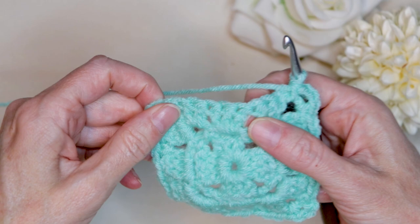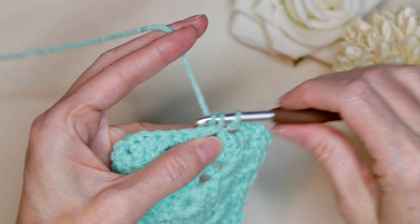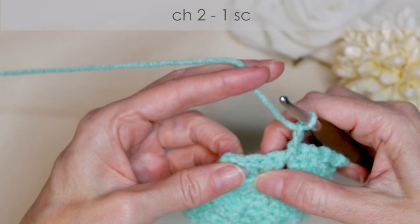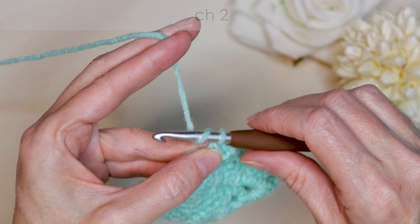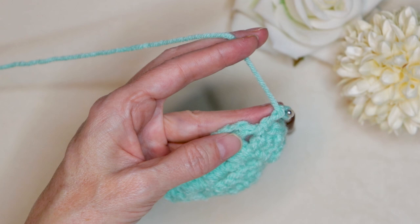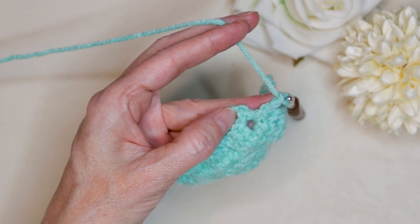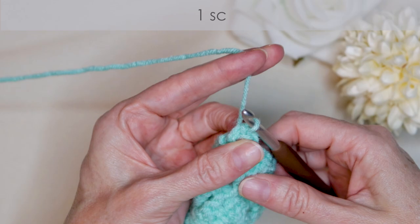Pause the video if I'm going too quick, or slow me down in the settings under the video. Chain two: one, two. Into the space, one single crochet. Chain two. Into the space, one single crochet. Chain two. And into the space where we started, one single crochet. I'm going to join with a chain two: one, two, and a single crochet into the bottom of that starting chain to join. I'm going to make my single crochet anywhere in this area, just into the bottom of that stitch — we want to make sure we have more than one strand of yarn on top. One single crochet to join, keeping track of that corner.